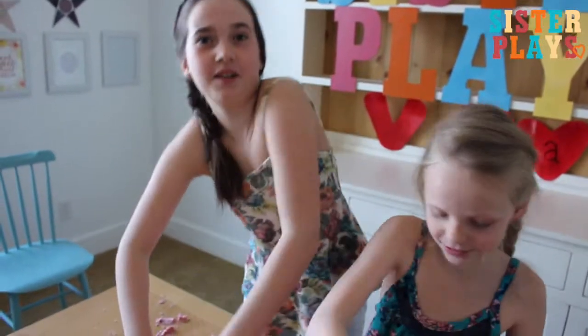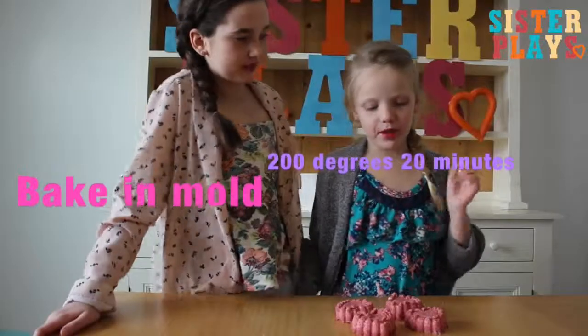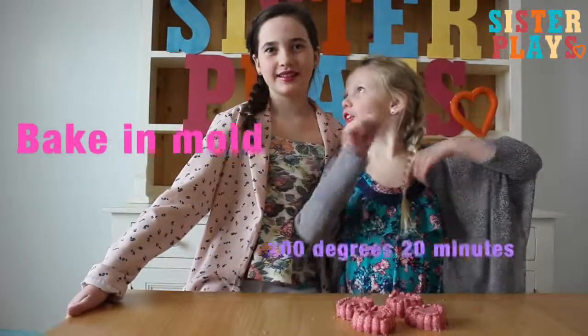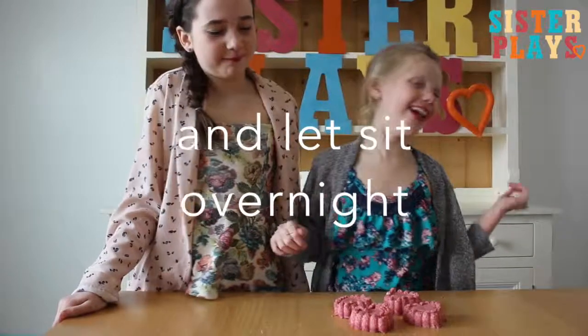Smoosh it down in the mold as hard as you can. Bake them at 200 degrees for 20 minutes in the mold. And then let them sit overnight. We haven't done that yet, so don't touch it.